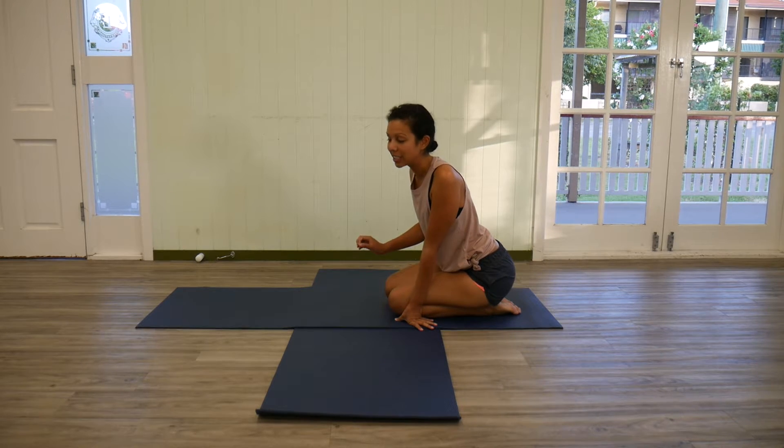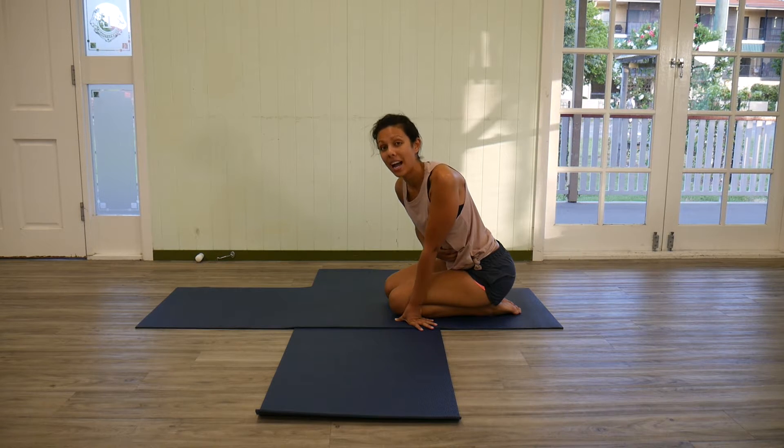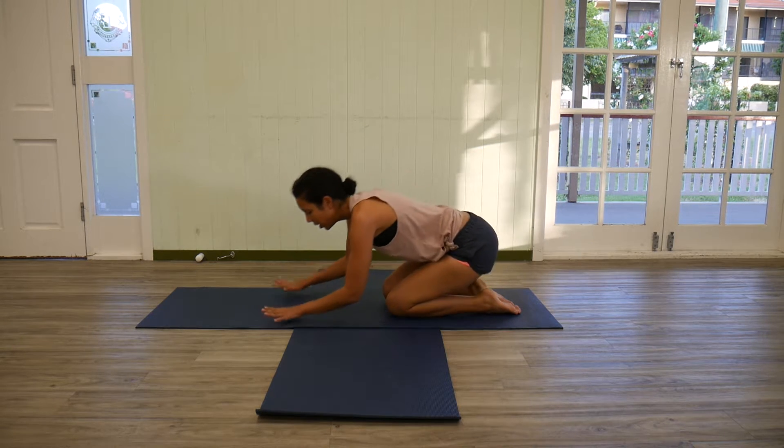But I wanted to show you guys a really simple way to switch this on without having too many issues with the lower back, which sometimes comes into play with crunches.